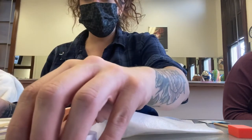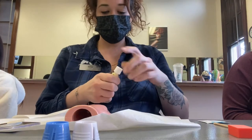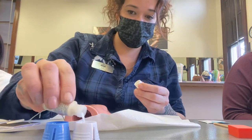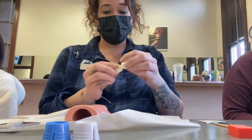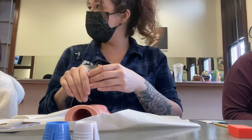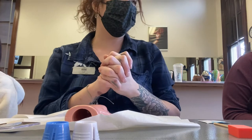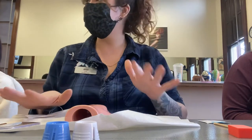To continue setting up, put some product in your dappen dishes. Don't fill them halfway because we're only doing one nail. Put a little monomer in one, seal the container. Don't throw the container away just yet — what if you get a little spill during the test?